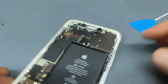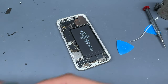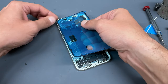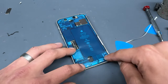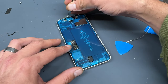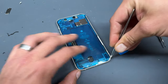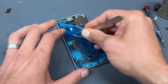Now they're all installed, we're going to reattach the screen. Before the screen goes on, it's important to get the dust and moisture resistance seal on because you won't be able to fit it with the screen attached. Lay it in that top corner first and then line it up before using the back side of the curved tweezers to secure it down all the way around, then remove the blue film.